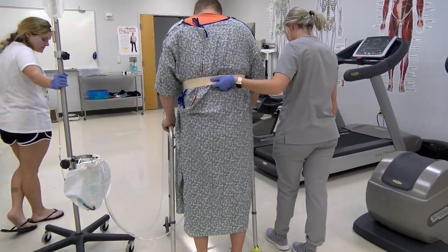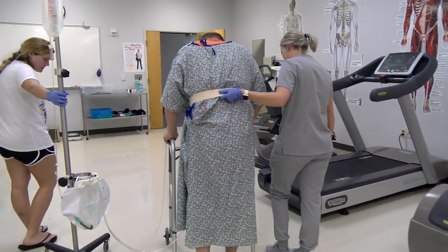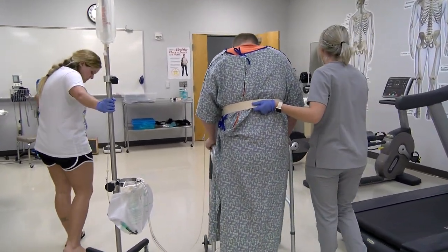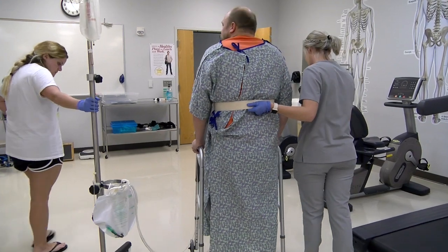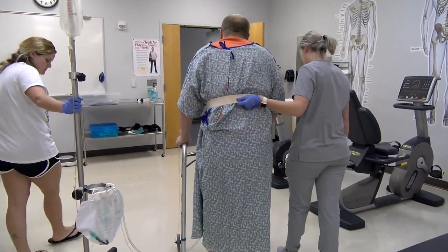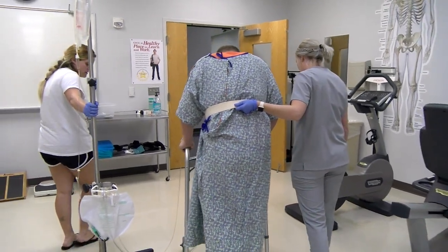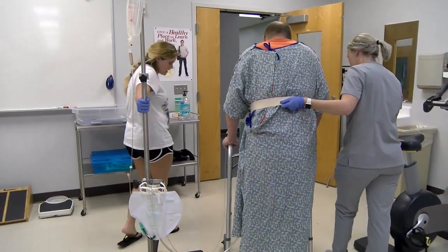'Okay, you can have a seat back here. You feeling okay?' 'I'm feeling okay.' 'Good deal. So we're going back out — we're going to go back to your bed and we're going to do a few more exercises.'